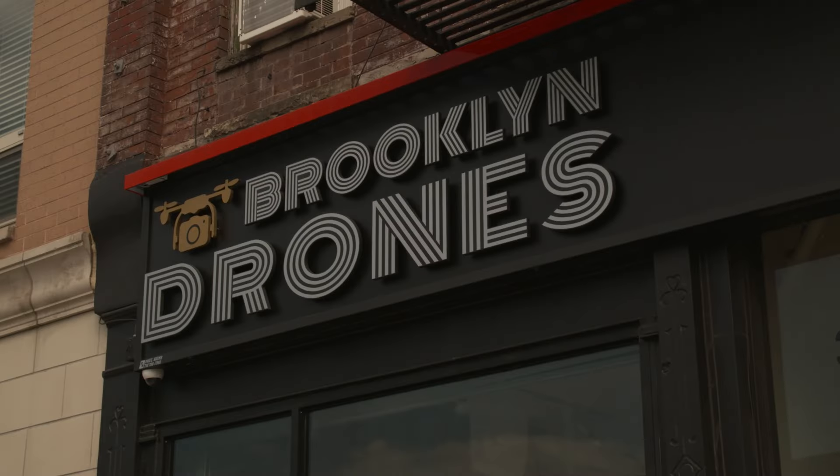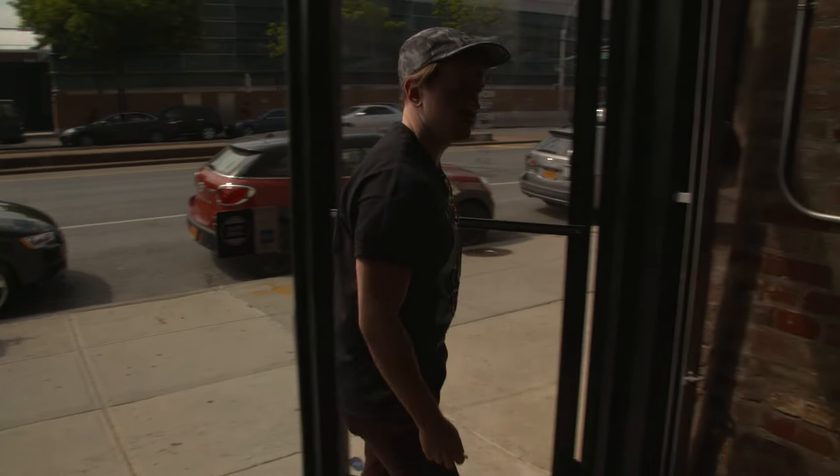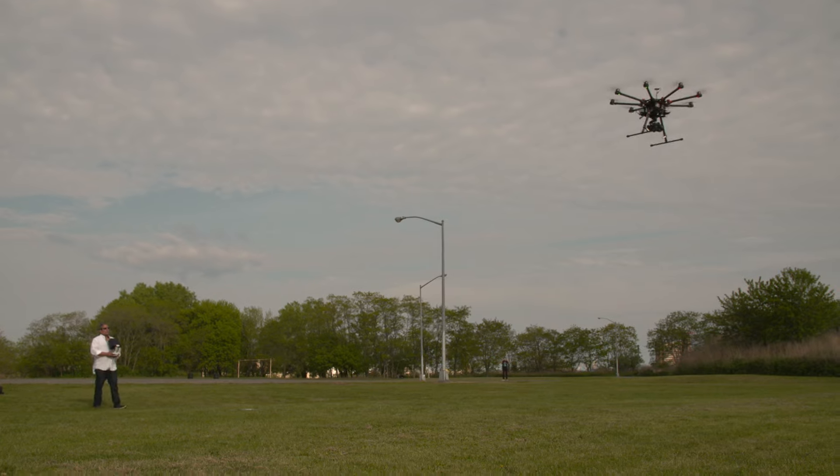In March 2016, Brooklyn Drones opened up its doors to be the one-stop shop for all your aerial videography and photography needs. We welcome everybody from the hobbyist who's never flown a drone before all the way up to a pro who's doing aerial videography professionally.